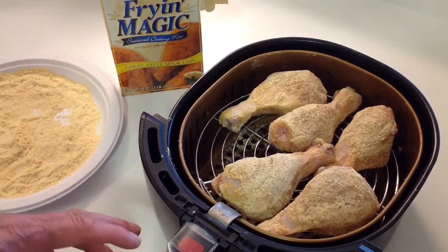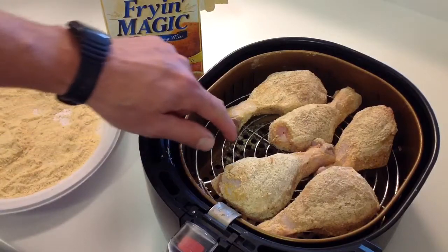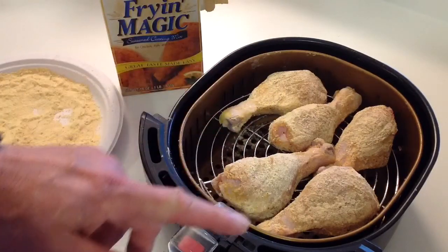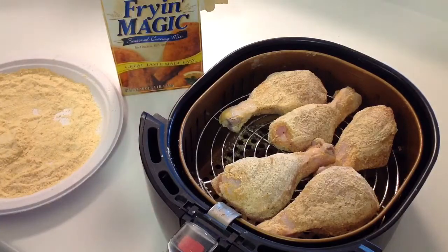How are you all doing folks, and welcome back! We're going to do some fried chicken on the air fryer tonight. I wanted to try putting it on my second shelf here. If you're wondering where the second shelf came from — yes, I kind of made this, retrofitted it. You can go to my YouTube channel, Tom Horseman, and under 'air fryer second shelf' you can see how I did that.